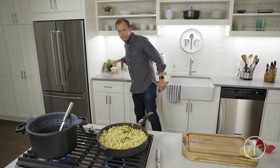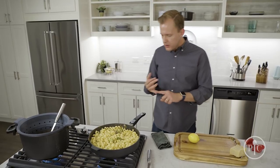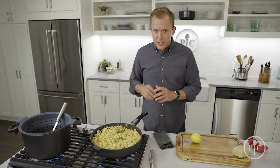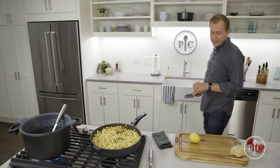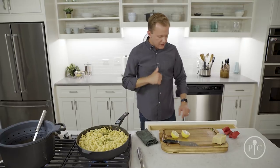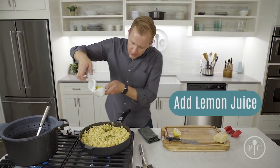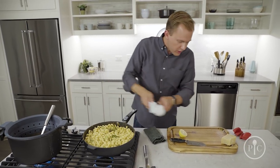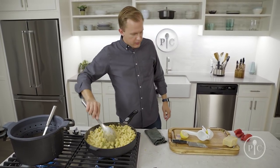Another easy win: you only taste five things — sweet, salty, sour, bitter, and savory. If you're tasting a dish and something's missing, it's probably one of those five things. In this case I need a little sour, a little brightness, because I've got a lot of cheese, a lot of bacon, very rich flavors. Just a little bit of lemon is going to brighten it up and make everything taste fresher and cleaner.